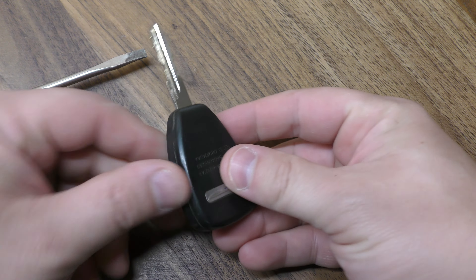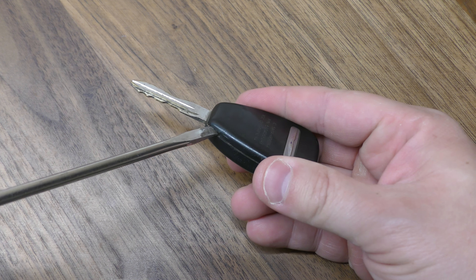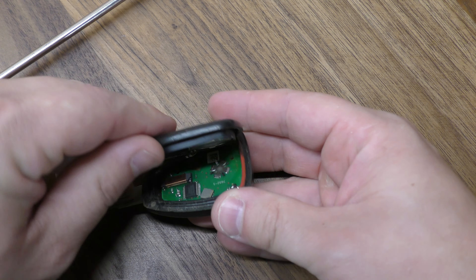What you want to do first is identify the slot, which is right here. Take your screwdriver, insert it here, and just gently give it a twist. That'll pop the back half off.